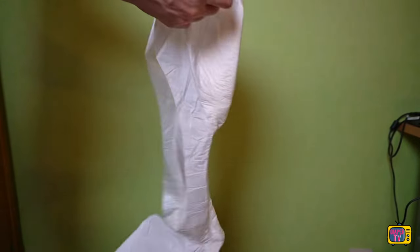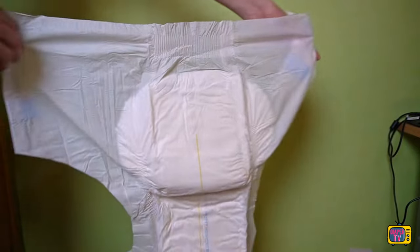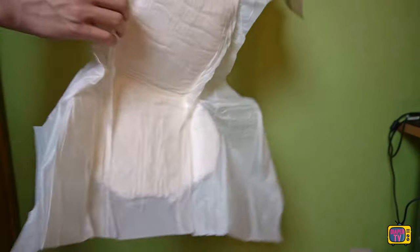I filmed it, but unfortunately I can't show it here because YouTube restricts my videos. So I cannot show you, but instead tell you: when peeing in the diaper, the yellow stripe turns blue and blurs a little.